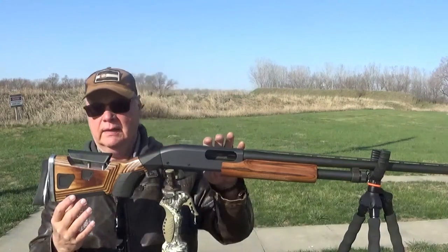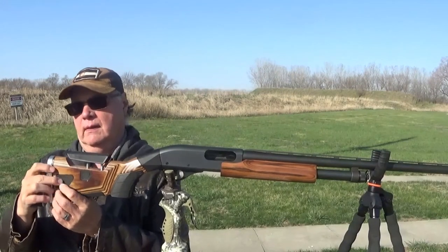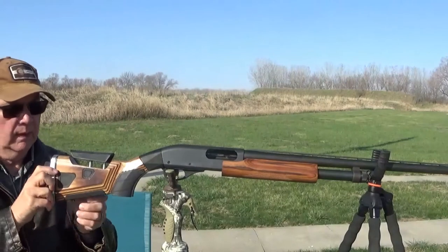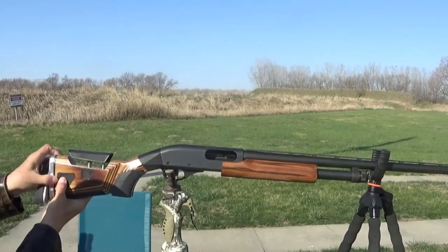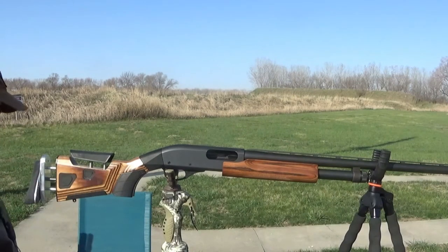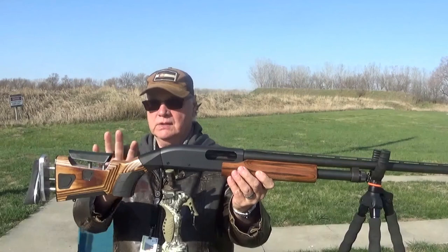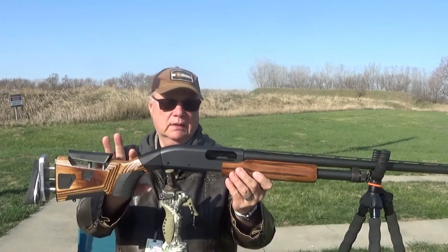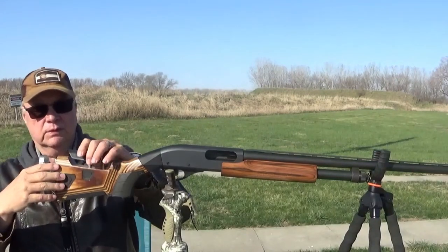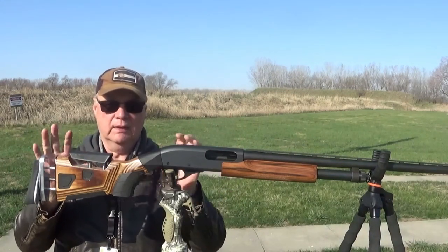The other thing that this stock has is another adjustment. This is fully adjustable for someone that has a longer length of pull. So when you're patterning your gun, you want to get all these things adjusted to you so that this gun fits you. That's the word that's used quite a bit — to get a gun that when you shoot at a pattern board, all these adjustments are made so that the gun fits you.